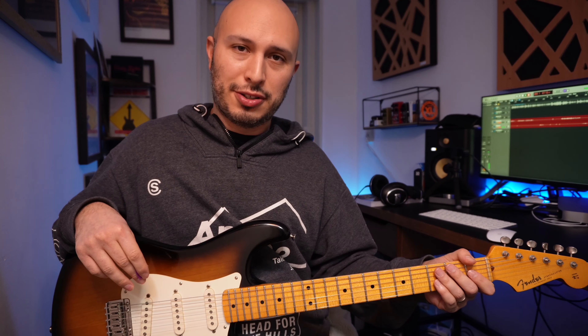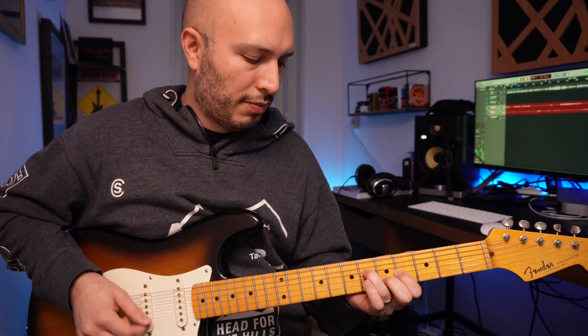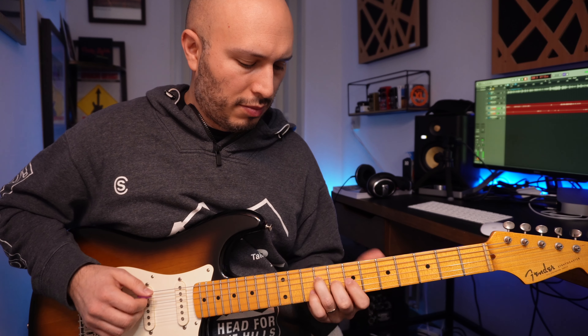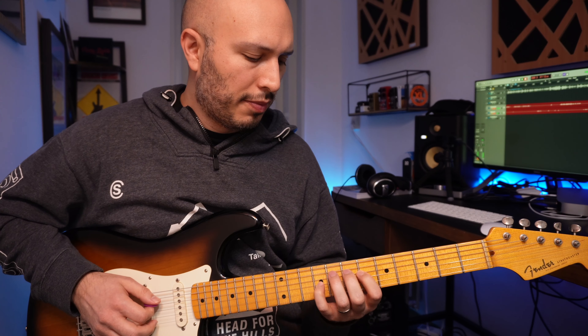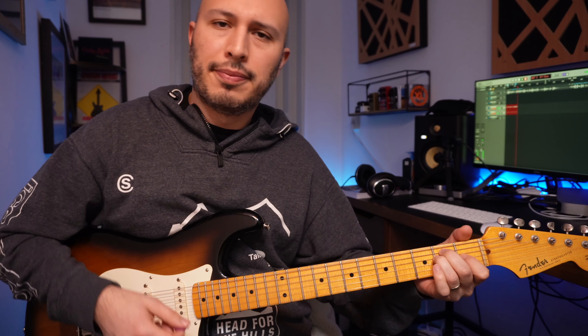Every now and again — and by every now and again I mean quite often — he also throws in a chorus pedal. So here's that previous sound with some chorus added in the second position. And just for fun, here's a little bit of that in the fourth position.